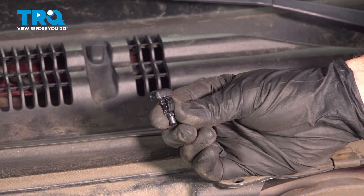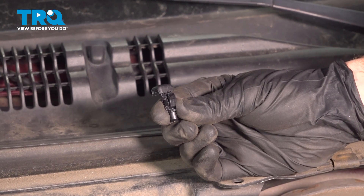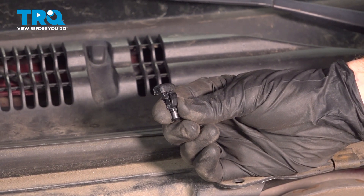In this video, we'll show you how to replace your windshield washer nozzle on this Mercury Grand Marquis between the year ranges of 2003 to 2011. Let's get started.